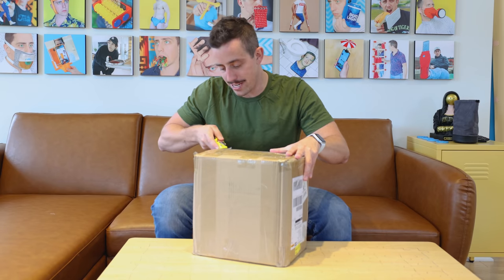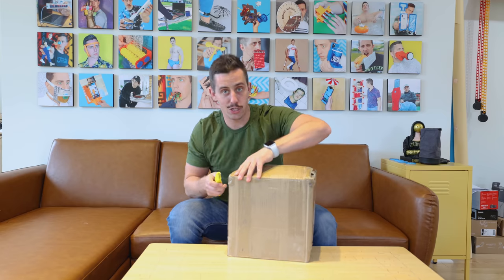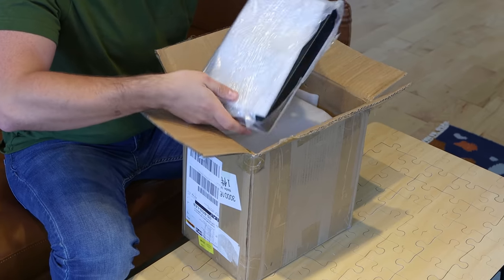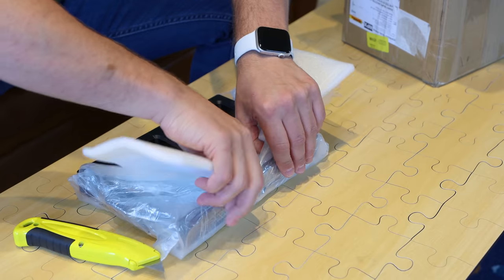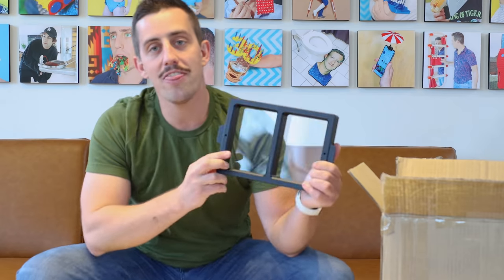So let's go ahead and get this thing opened up. Essentially what happened is that one of the engineers really liked the idea and took it upon himself to build it and bring it to life. Here looks like the double vat — let's go ahead and open this up. Oh, that is cool. And there's already a FEP installed.